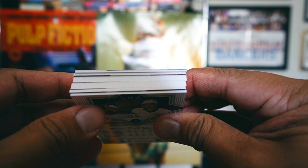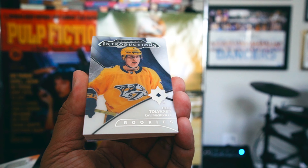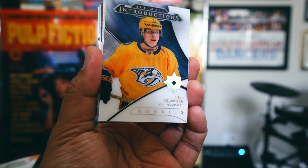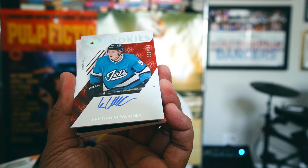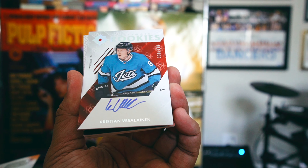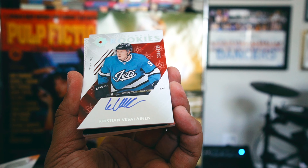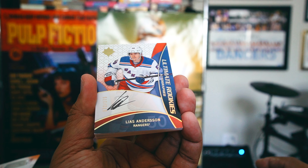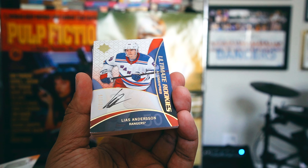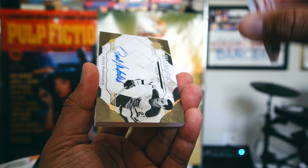We got six cards in this box. Let's go through them and see who we get. Ely Tolvanen is the first card. Then Christian Vasilevski — number 2 of 299 — on-card Ultimate Rookie Autograph. Then we got another Ultimate Rookie Autograph, number 2 of 175 — Lias Andersson — Ultimate Rookies.